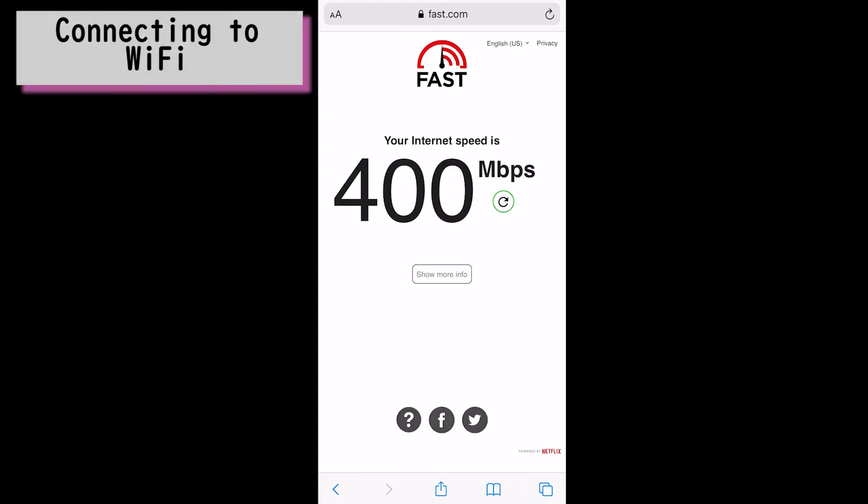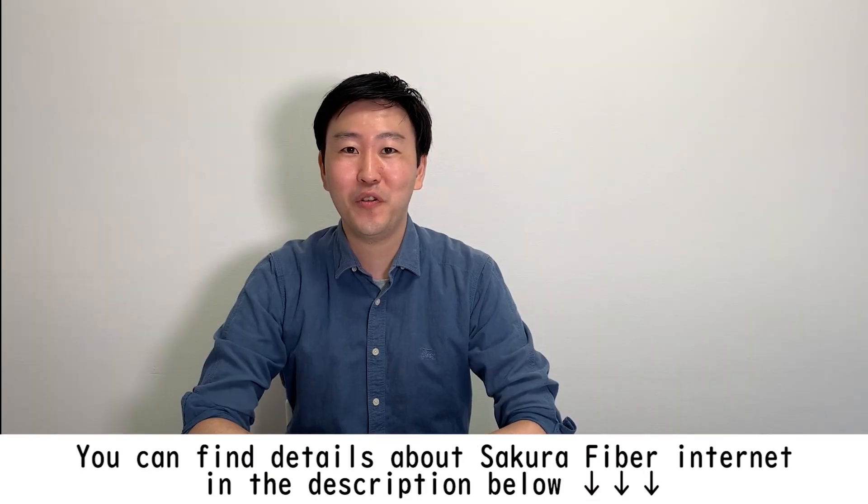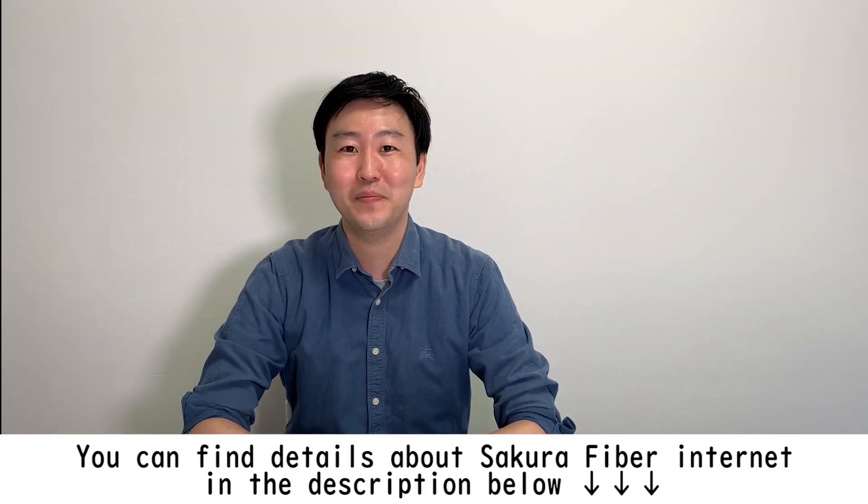Now we are connected. Today we covered how to set up the internet devices for the CyberFiber Internet remote installation. If you have any questions, please feel free to contact us. You can email us or call our office during working hours between 10am and 2pm. Thank you for watching this video. See you next time. Bye!